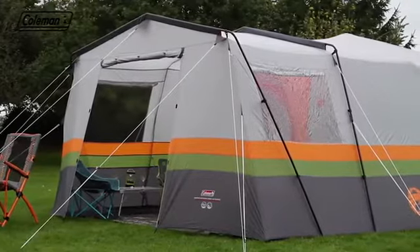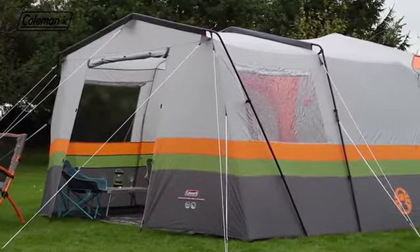Extend your home on the campsite with the Coleman Cortez Octagon 8 front extension.